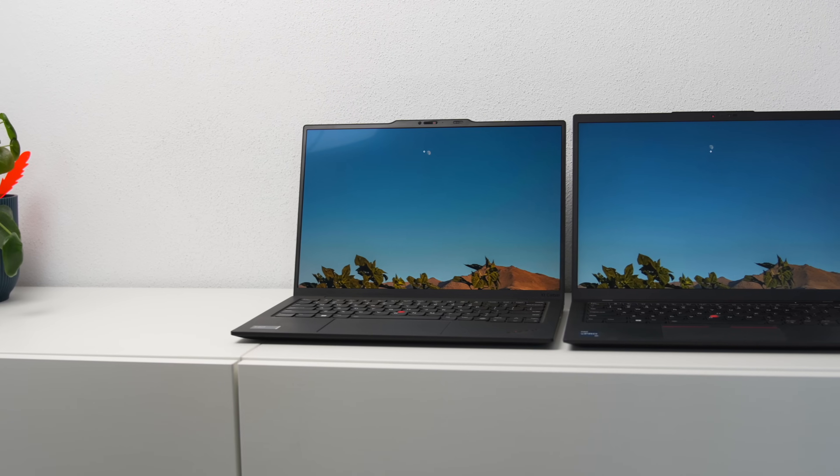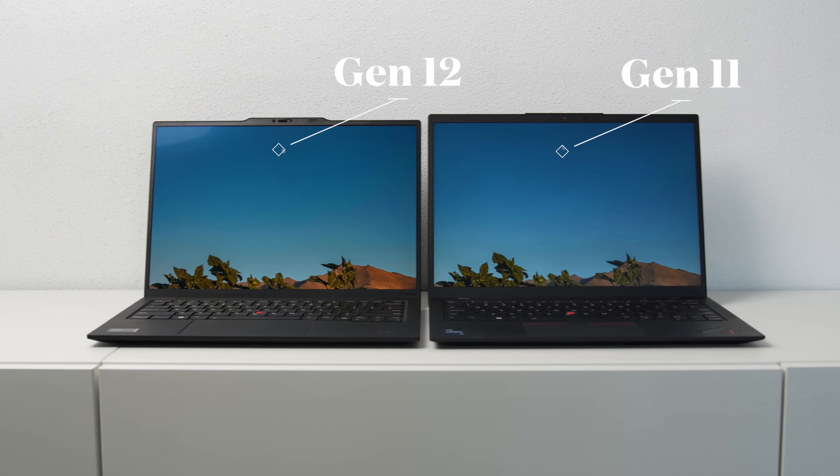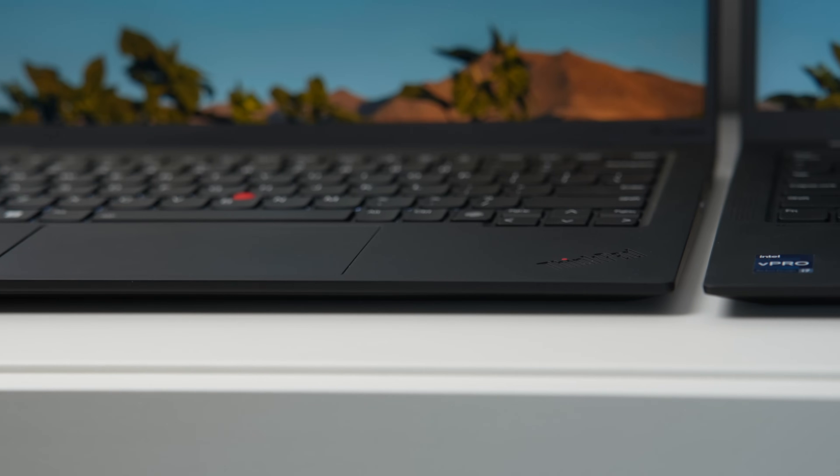When we look at the display, the first thing that stands out is the thinner bezels all around, which is a welcome improvement over the Gen 11. Not only is it more aesthetically pleasing, but it's also a practical change as the overall footprint of the laptop is now smaller.